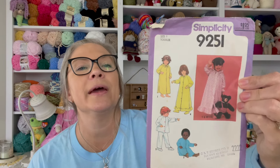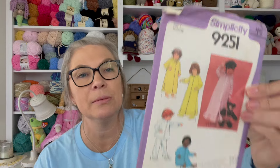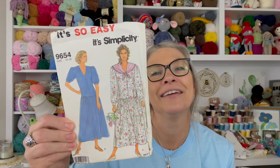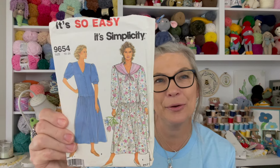I remember this pattern — I think I bought it with the intention of making my kids some sleepwear. It's been used. Oh, there's the drop waist dress my mom made me! Isn't that beautiful? I love it.